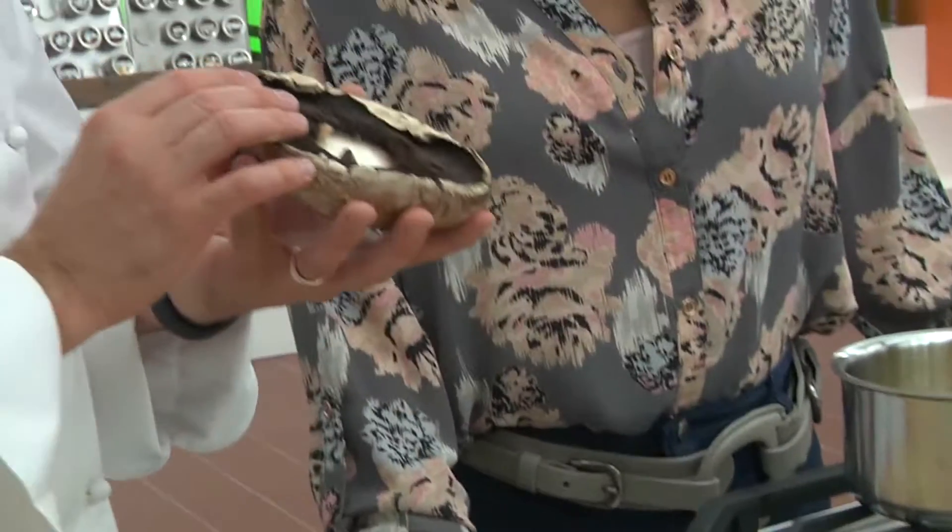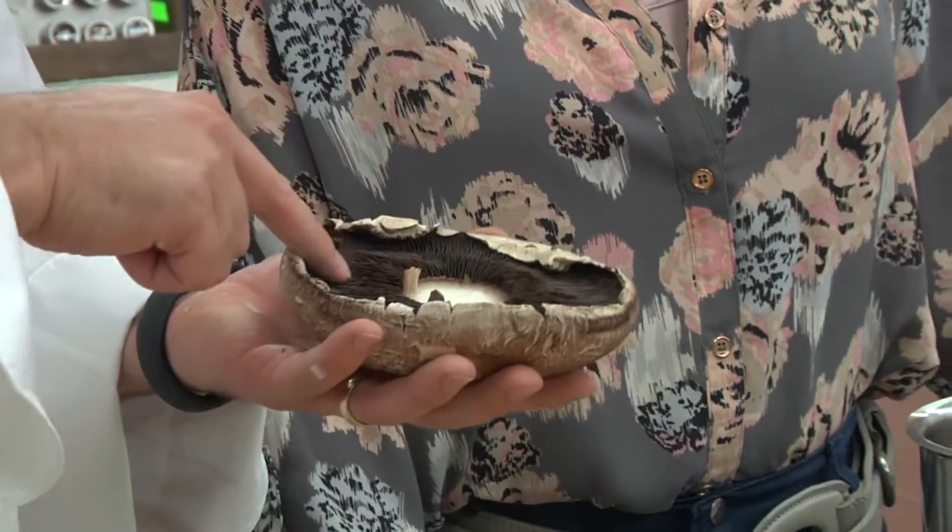I have a mushroom here I'm gonna add. This is a really large one. With all these dark gills, they would have a tendency to maybe turn your gravy a little bit dark.